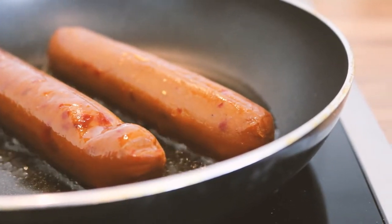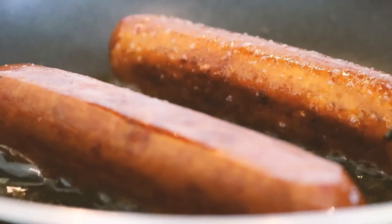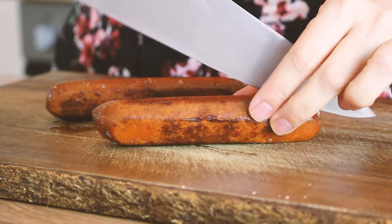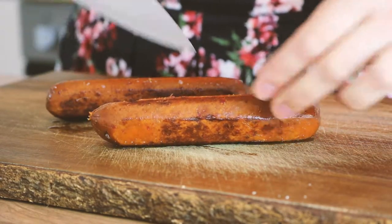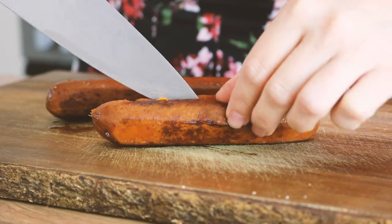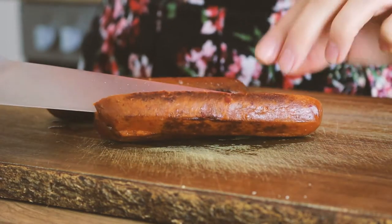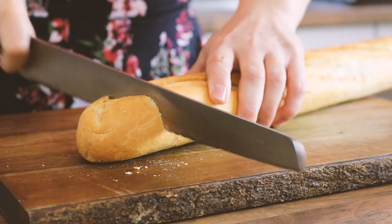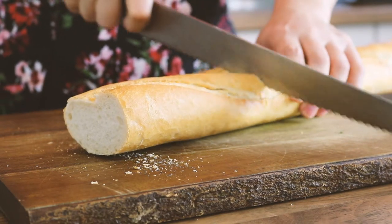Barbecuing these would be more fun and more authentic, but you can just as easily do it in a pan. Unlike in other hot dogs, this sausage is actually butterflied. Cut a piece of baguette that fits the length of the sausage.